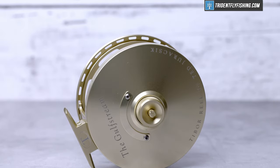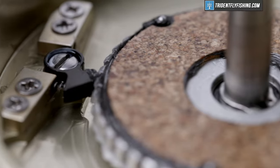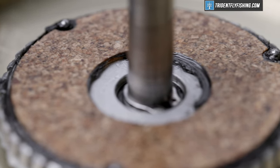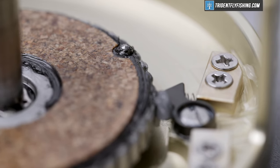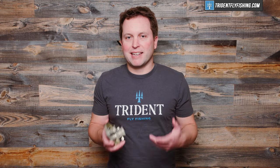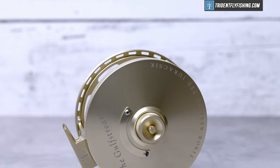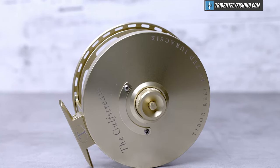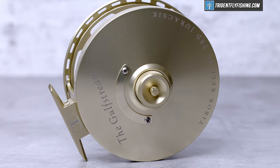Unsealed drags, on the other hand, are exposed to the elements. In the case of this Tibor, you'll see that the entire cork drag plate here can be exposed to water. Various manufacturers do this in different ways, and some are much more sealed or less sealed than others — we'll get into that a little bit later. Fundamentally, drags like this Tibor are going to allow some or a lot of water into the drag mechanism of the reel.